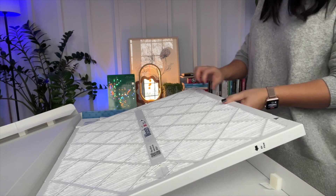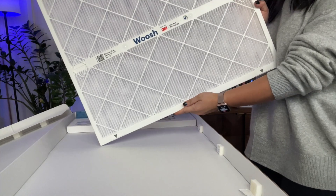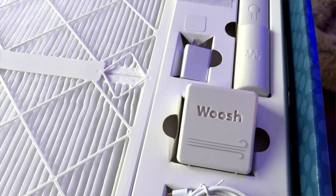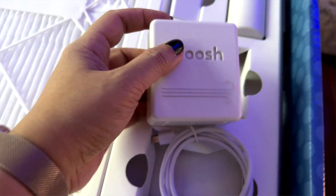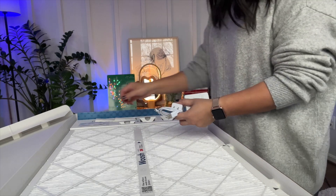It also comes with a MERV 13 premium filter that removes a lot more dirt, dust, and allergens out of the air than standard filters. It also comes with an air quality monitor that works with your thermostat. It will pair with your smart thermostat to monitor the air quality inside your home, and it also comes with a cord and a plug.